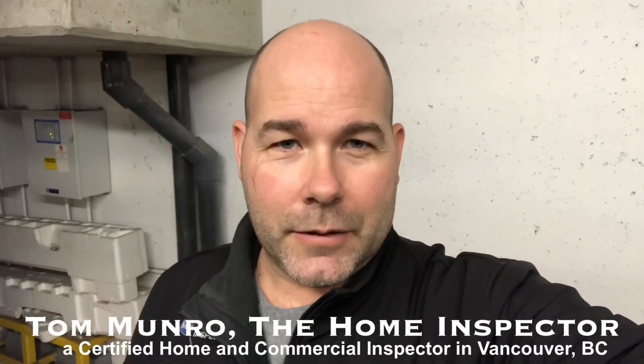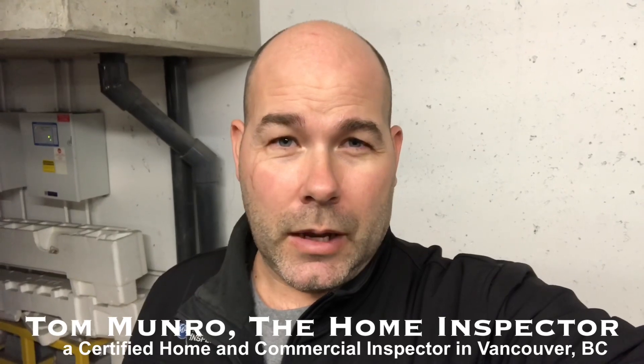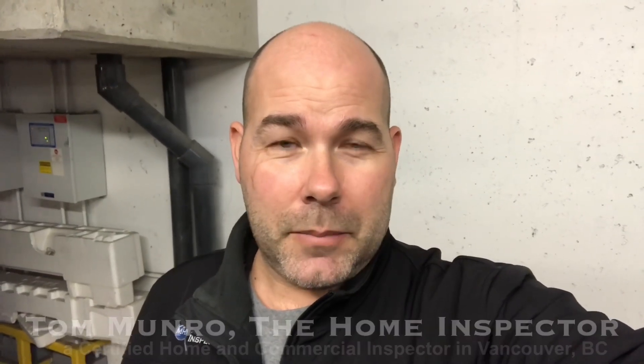Hi there, I'm Tom Monroe, the home inspector. I'm on an inspection day of a condo building and I've come all the way down to the bottom of the parkade to check on the collection basin sump pump system.